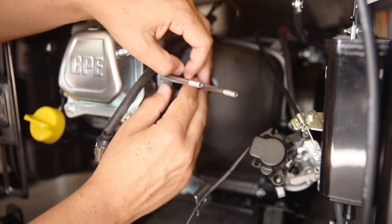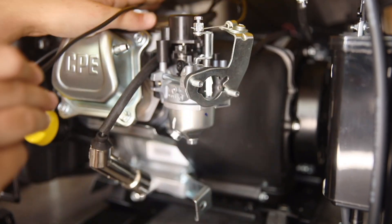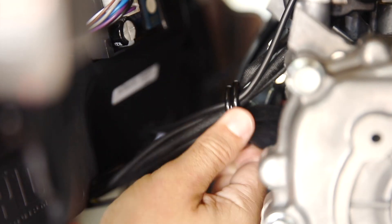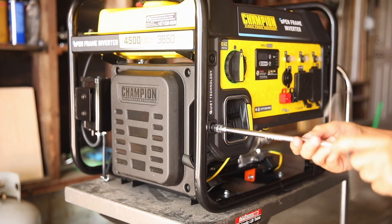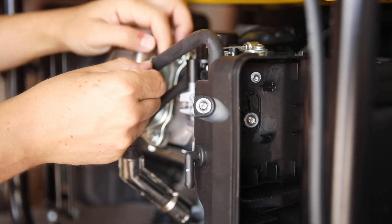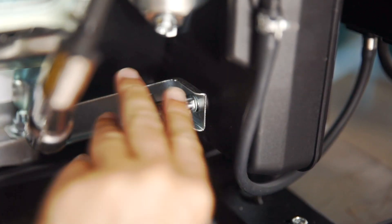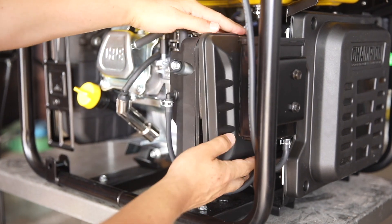Now you can reassemble your unit. Always replace all gaskets in the correct orientation and slide the new carburetor onto the studs. Feed the throttle wire back through the unit and reconnect it to the control unit. Gather all the wires and bind them with the wire clips, then replace the control unit cover and front panel and make sure all bolts are secure. Replace the air filter housing, reconnect the breather tube and vent line, and replace and tighten the two air cleaner nuts. Replace the rear support bolt on the back of the air cleaner, then replace the metal insert, foam filter, and air cleaner cover.